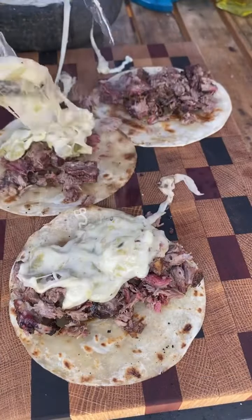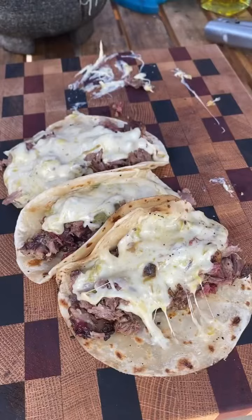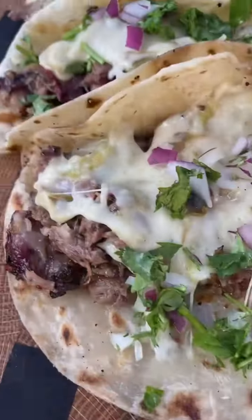Use a soft tortilla or corn if you like, and pile on that cheese. This came out absolutely fantastic — go ahead and give it a go. Full recipe on my website.